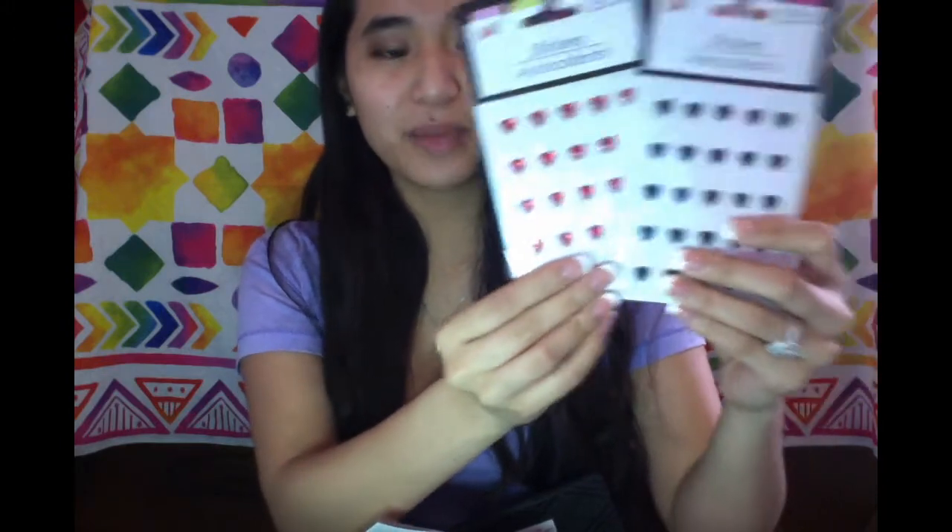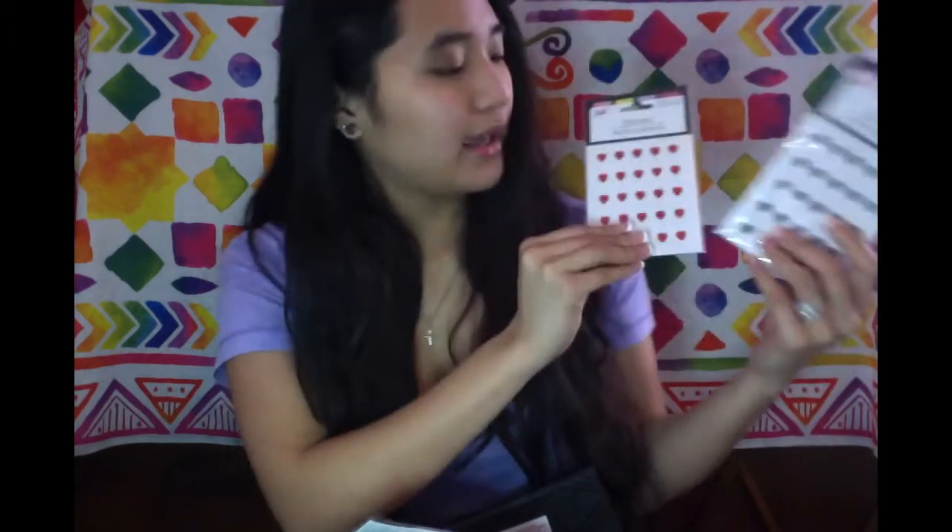Next I grabbed two packs of these 25 little rhinestone stickies and these are my favorite things to pick up at Dollar Tree because they're so cute. I use them for my planner, for scrapbooking and my pocket letters — everything. I will rhinestone the heck out of it. I'm glad I found them in two different colors because the Dollar Trees near me are always sold out of everything I need.